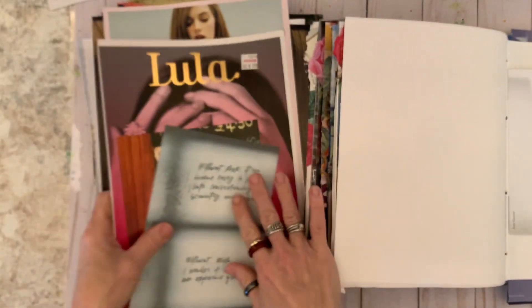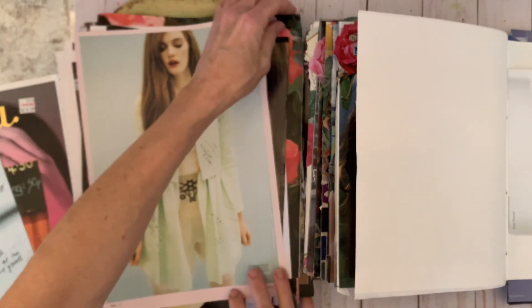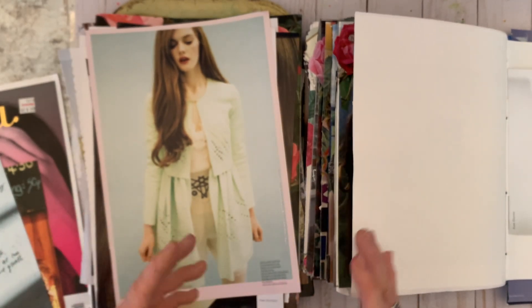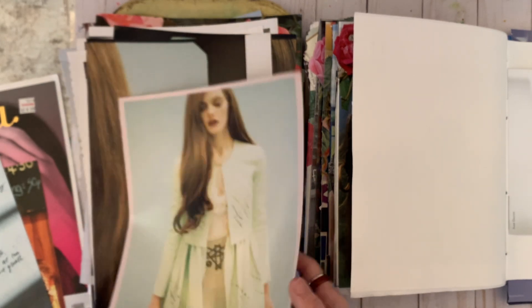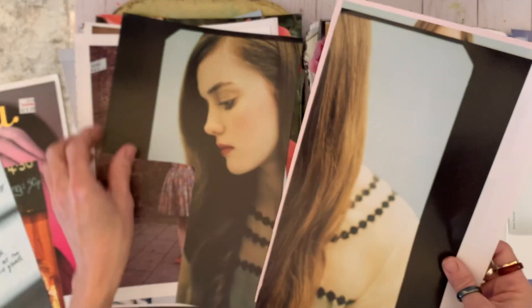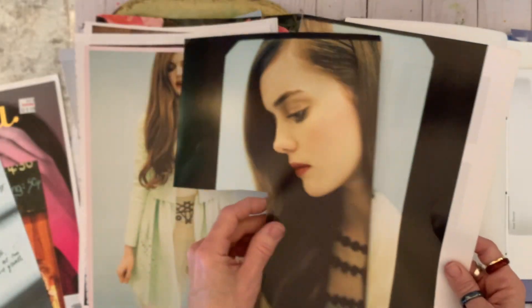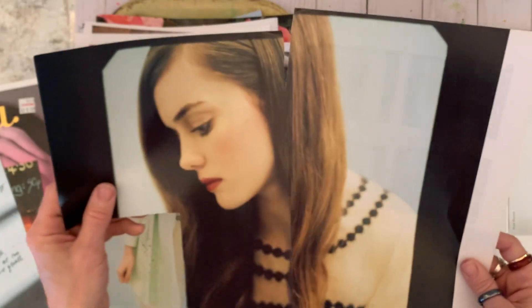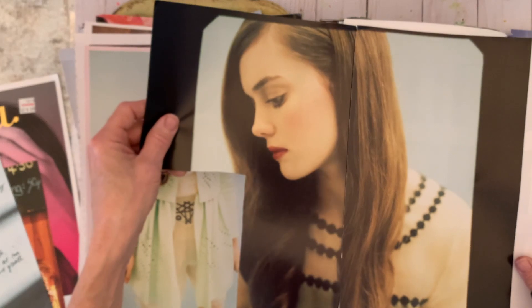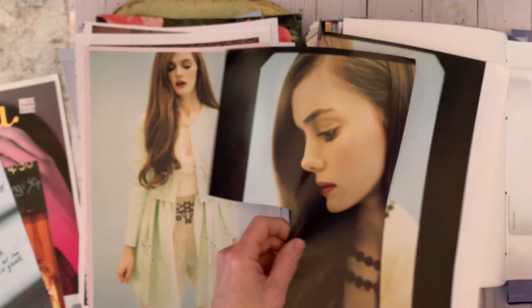I'm kind of looking for something to go with this one. This is just me looking through things — I really have no plan right now, no plan at all. Nothing is inspiring me to create a certain page. But sometimes when I don't, just by looking through things, it helps pages start to build and come together and let them start to grow. I wish I had not cut that person out on the other side, but that actually can maybe go on this very back page.